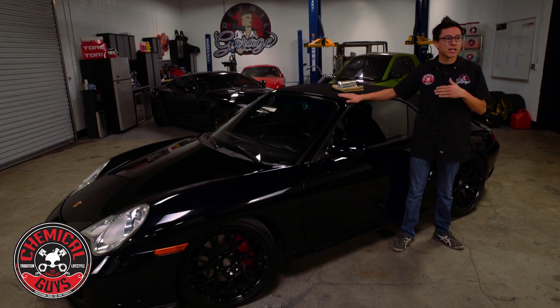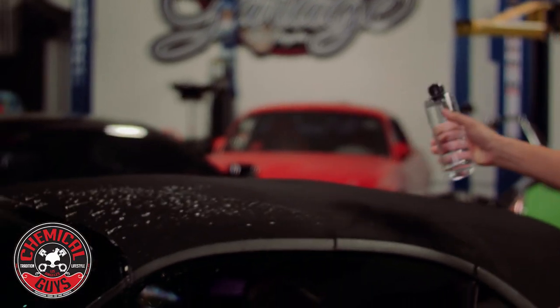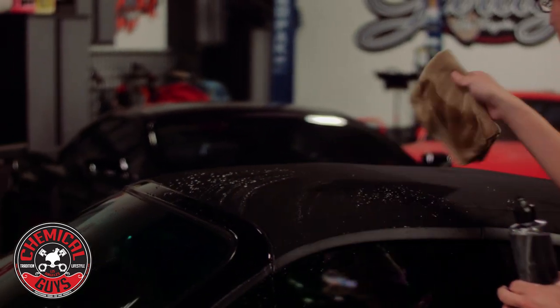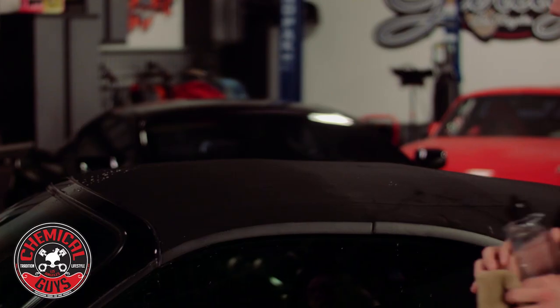We waited a full 24 hours here in the Detail Garage and had the car moved around in the shop while we waited for the convertible top protectant coating to cure to the vehicle. Now we're going to check the water beading abilities on the top. I just have some normal regular water — I'm going to spray some and see what kind of beading effects we have. Look at that — water just beads and rolls right off the top! If you ever wanted to wipe it off, you could just use a microfiber towel, but once you start driving away the water is just going to sheet and bead right off.